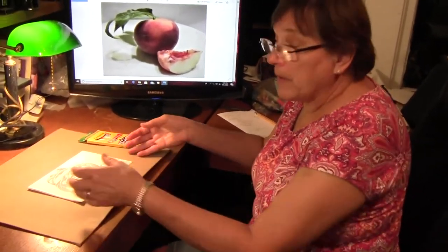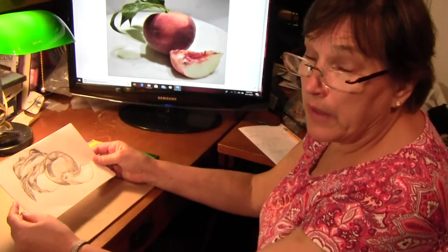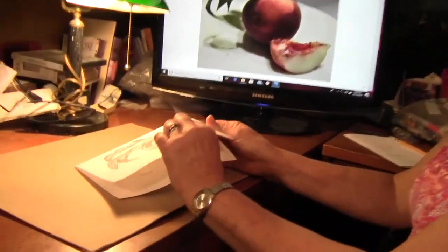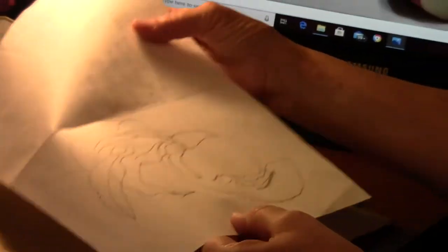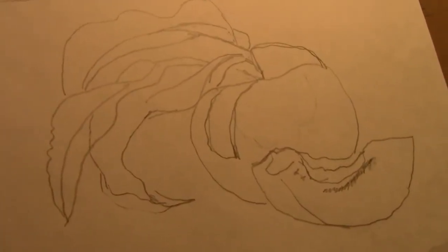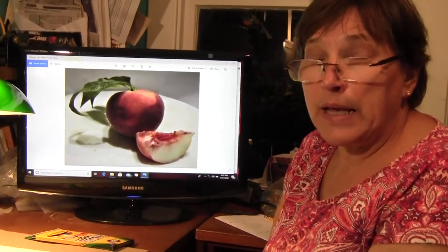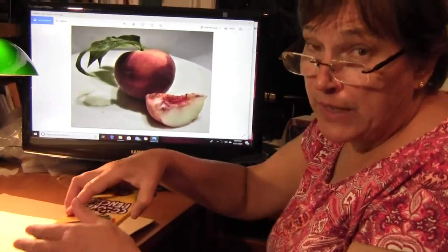Today we're going to work on starting the color part of our drawing. Take out your drawing — we started with our shaded example of the peach and the peach slice, and I asked you to trace a copy by folding your paper over. Today I'm going to fold my pencil drawing to the back, so I'm just working on my pencil drawing. Adding color is more complicated than most people think, so today we're going to talk about how to build the color on the peach, and in the second part of our video we will do the slice and the leaves.